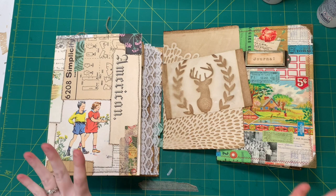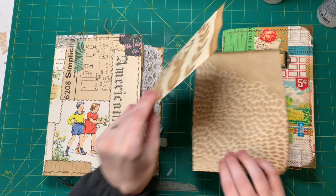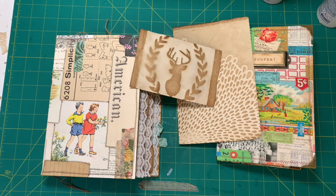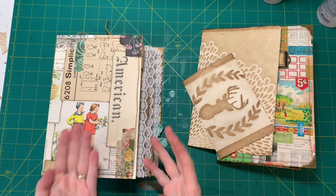Hi friends, welcome back to my channel. Today I'm finally starting to film my coffee dye video that I promised a while ago, because you guys want to know how I coffee dye my paper with all these patterns on them. So I just looked through my paper stash and I'm very low on my pattern paper, so I got some of my journals out to show you examples.